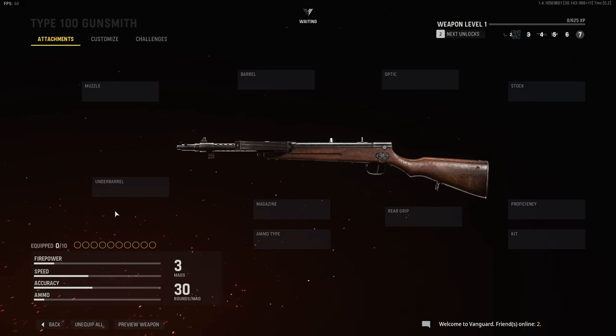Alright, that's it for the Type 100. Thank you so much for watching the video and supporting me, I really appreciate it, and I'll see you guys in the next one.